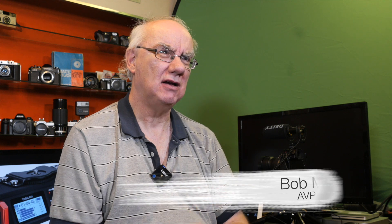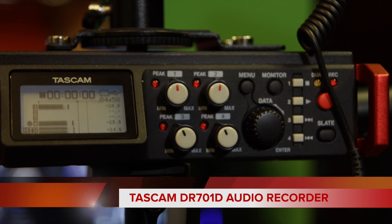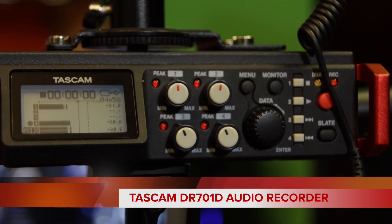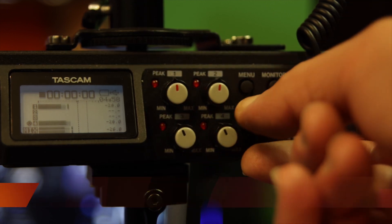Hello and welcome to my YouTube channel. Regular viewers will know I review many photographic, audio and video related products. Today we're taking a look at another audio product, and what we're looking at is this really excellent piece of audio equipment that I purchased — it's called the Tascam DR-701D.